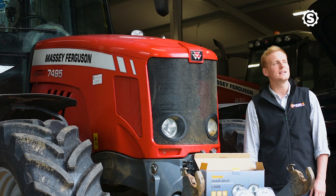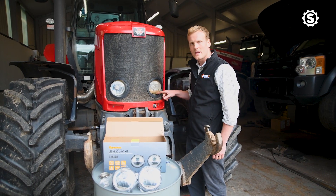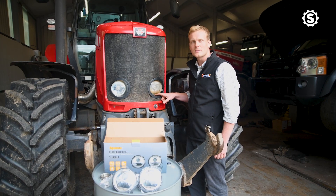One of the reasons our LED headlight kits are so popular is that you'll commonly come across a light like this, which has got a yellowed lens over time and actually some water ingress, which you can see at the bottom here. All of that limits the light's performance.